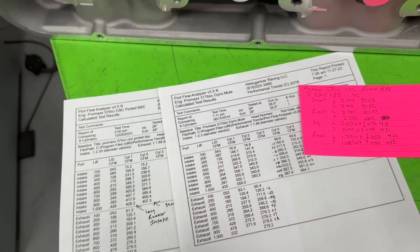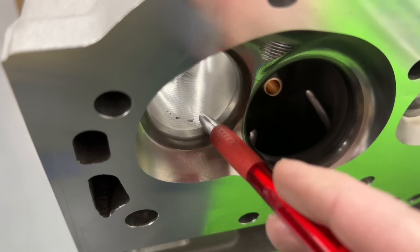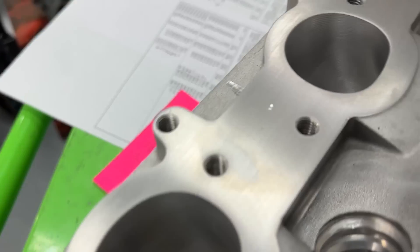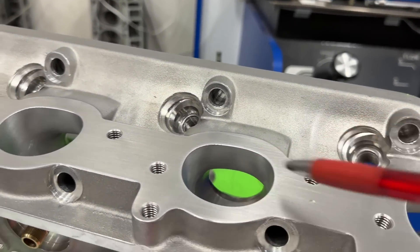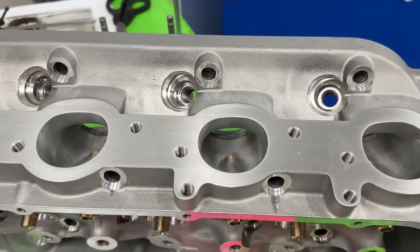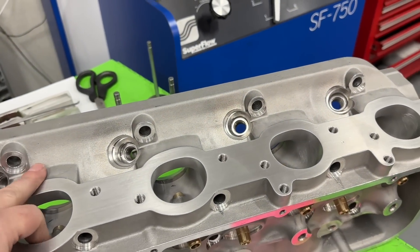I think what happened is they should have blended it better. A lot of manufacturers doing CNC ported heads will come in with a cartridge roll and blend the valve job to get rid of any ridge. There's definitely a ridge on the short side where the valve job ends - they probably could have blended it out. I think the exhaust port should be 300 CFM. It could maybe gain 10 CFM with better blending.